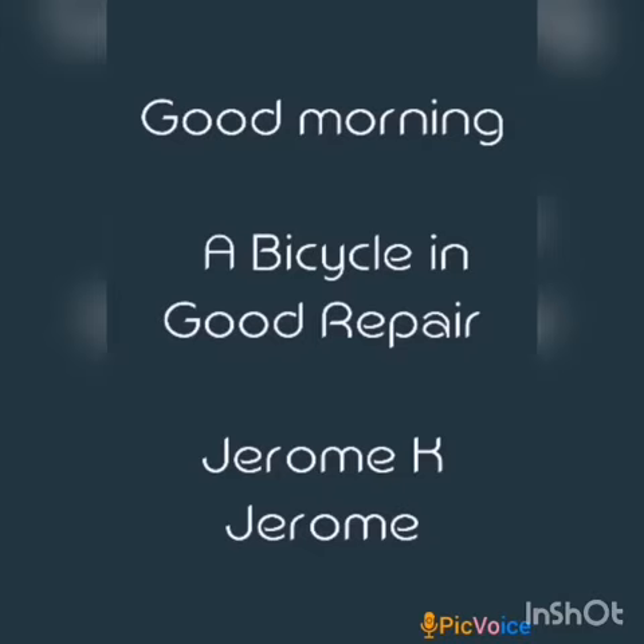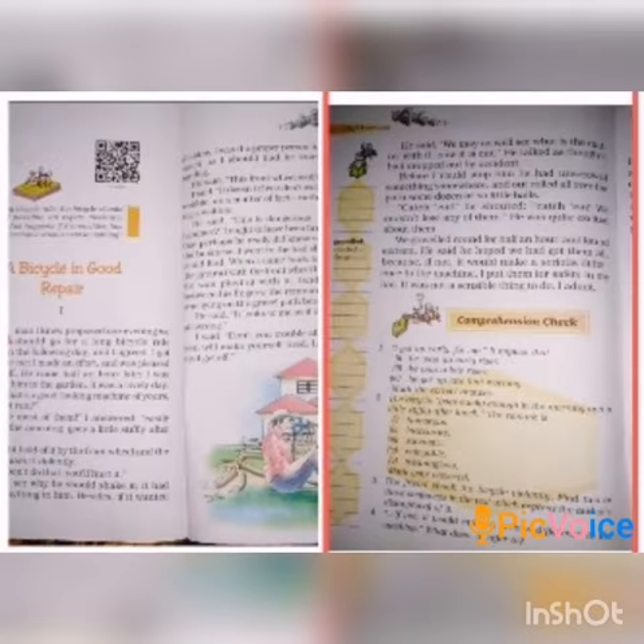Good morning to all my dear students. Today we are going to study 'A Bicycle in Good Repair' written by Jerome K. Jerome. All of you take your English textbook for the class. I hope all of you are ready. You have to take page number 126. Today I'm going to explain the three pages — that is the first part of 'A Bicycle in Good Repair'. You have to listen to pages 126, 127, and 128.